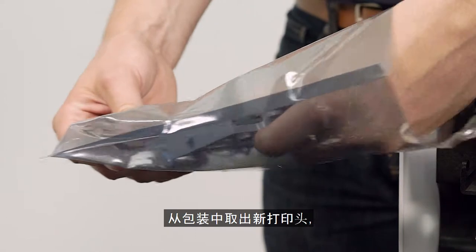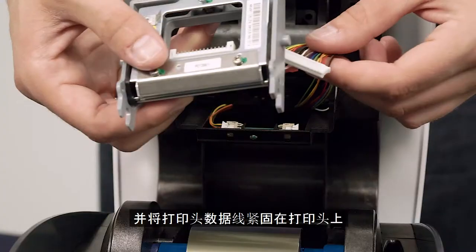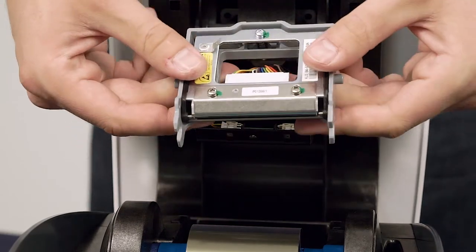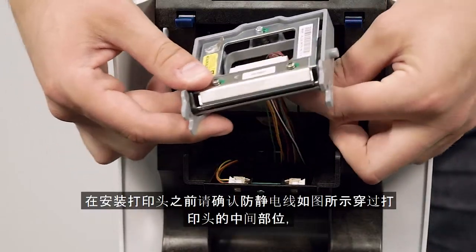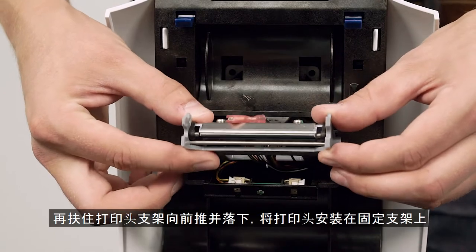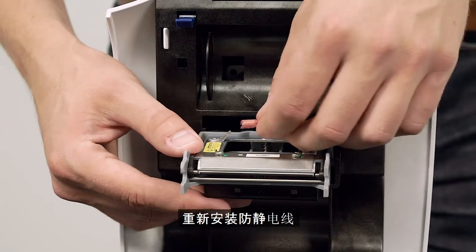Remove the new printhead from its packaging. Then firmly reattach the printhead cable. Make sure the static drain wire is inserted through the middle of the printhead as shown, before replacing the printhead in its housing by pushing forward and lowering into place. Reattach the static drain wire.